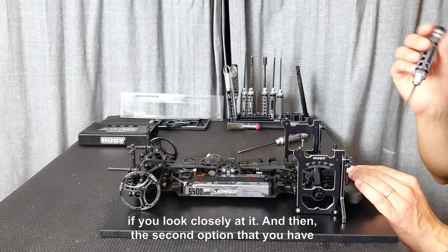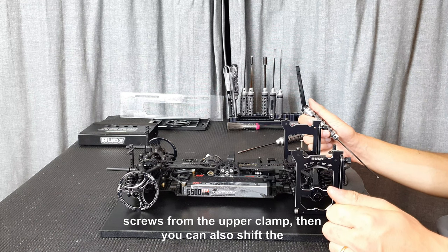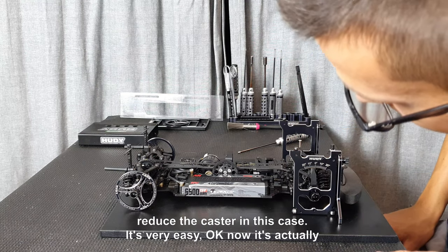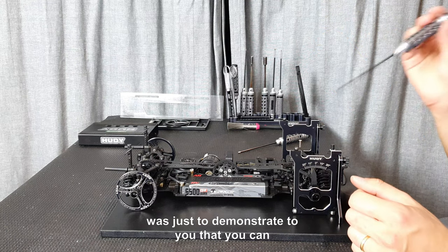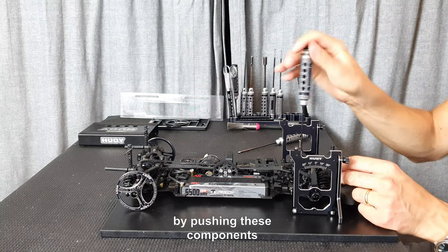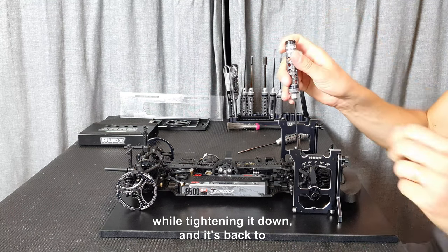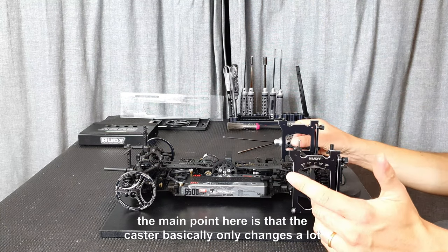The second option, which normally makes a bigger change, is to loosen the screws from the upper clamp and shift the upper clamp back and forth. Shift it backwards for more caster, push it forward and tighten the screws down to reduce the caster. In this case it reduced to 3.7 or 3.8 — we overdid it, but it was just to demonstrate. You can change the caster because of the tolerance in the upper arms and upper clamps by about 0.2 of a degree by pushing these components to the back or front when tightening them down.